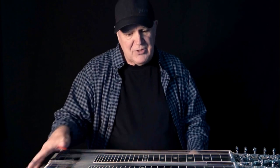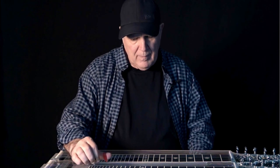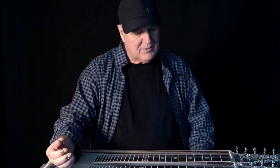As with the E9th, you know, you just go — oh, that's a minor. It's like you can almost do no wrong on the E9th. Well, the C6 is actually the same way.